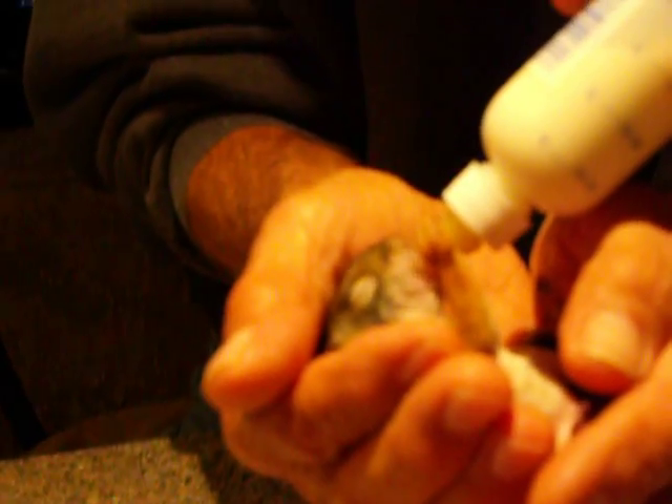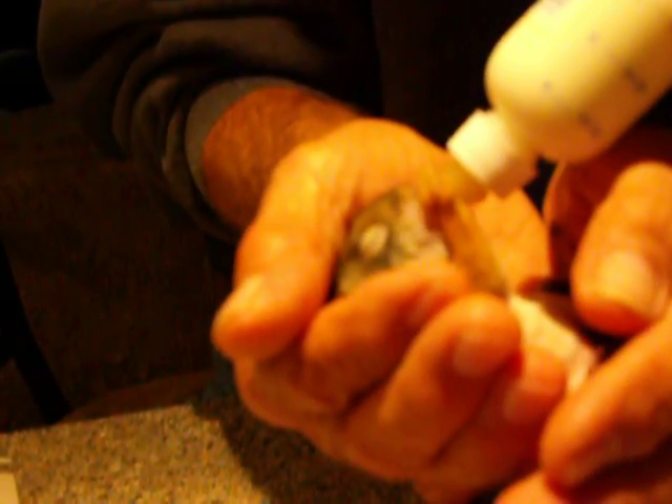I'm sticking him like, there now. I'll squeeze, give him a little milk there so he knows what's going on. Now take that picture. I got it. That is sweet right there. He's eating.